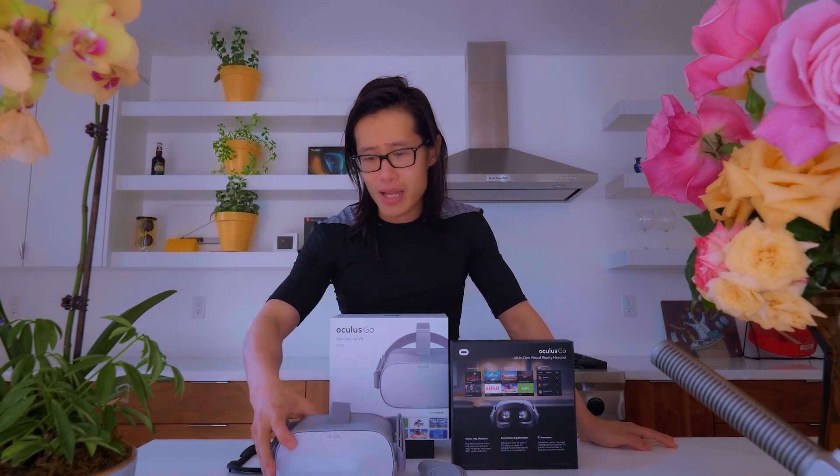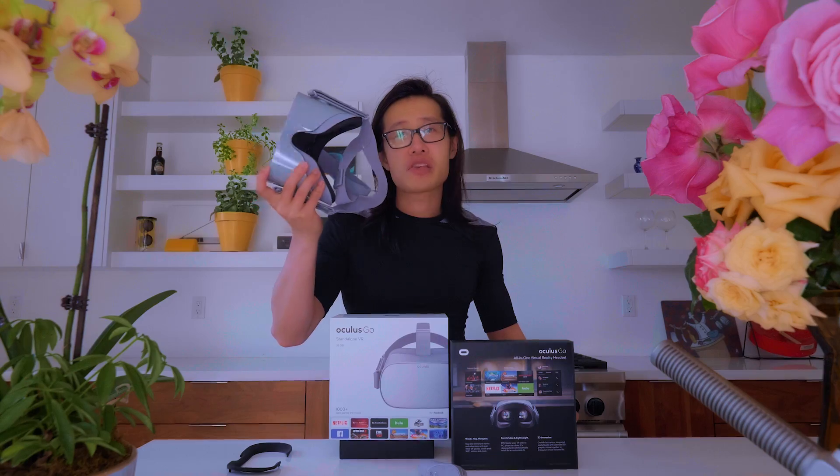I'm not a VR gamer — I didn't buy this headset to play VR games. I'm going to teach you how to set up this headset and use it for video viewing. YouTube does allow uploading up to 8K 360 VR video, but unfortunately the YouTube VR app is not available in the Oculus Store. Don't worry about it though.